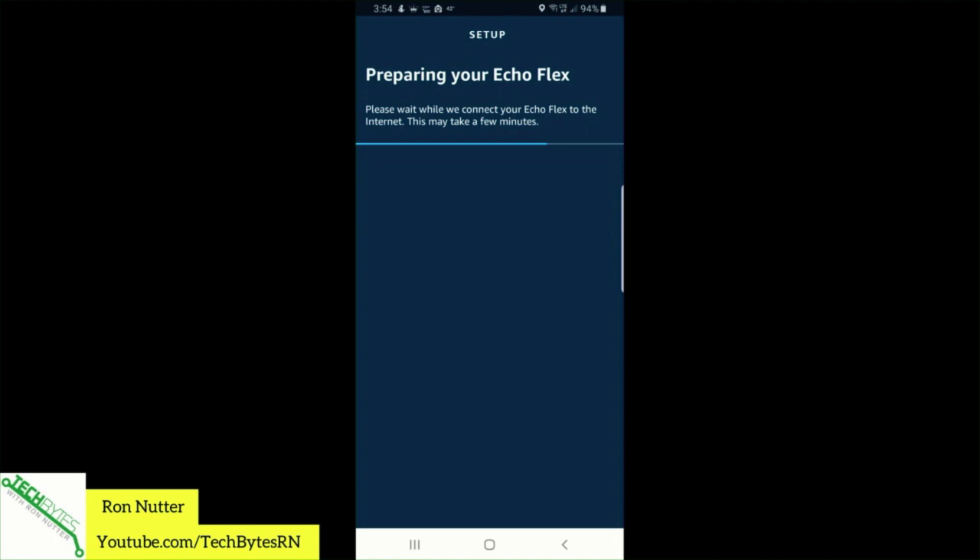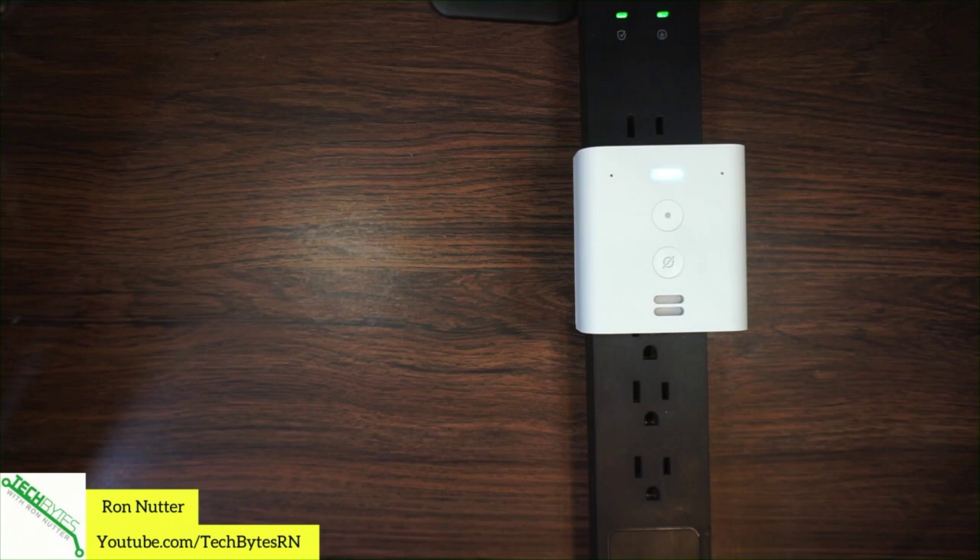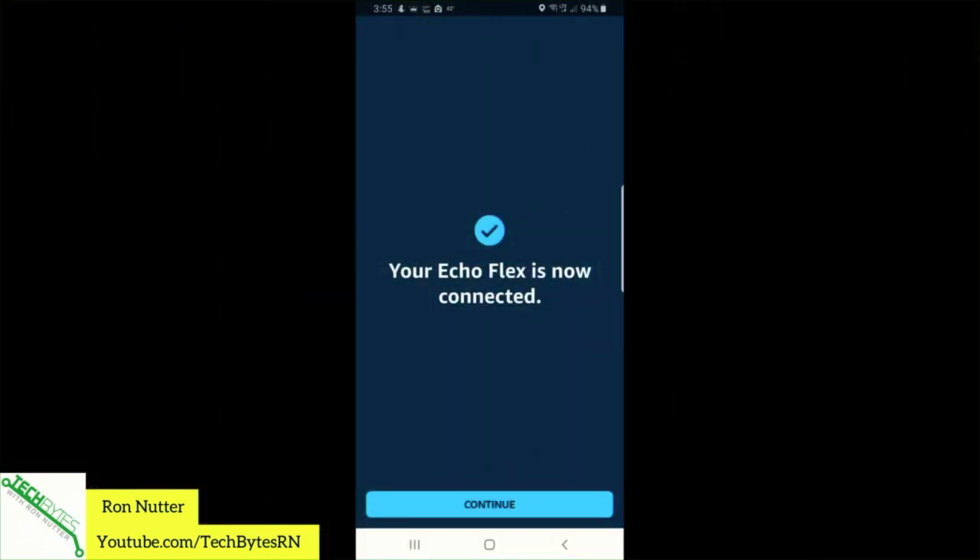According to the Echo Flex, it thinks it's done. There may be some settings still being sent. Your Echo is ready. That's what the app is showing. I forgot how to do a split screen on this — I'm just switching over to a new video switcher from Blackmagic Design. We'll tap on Continue.